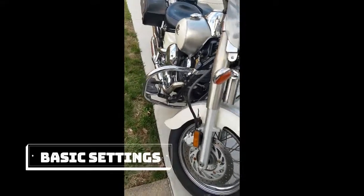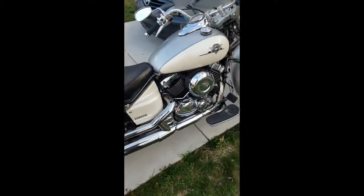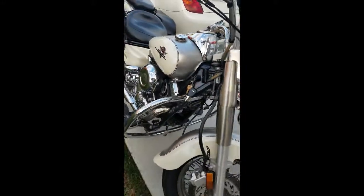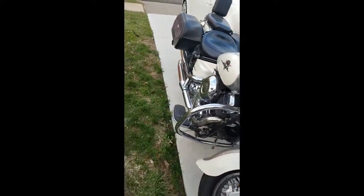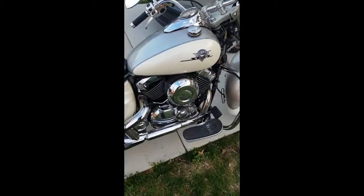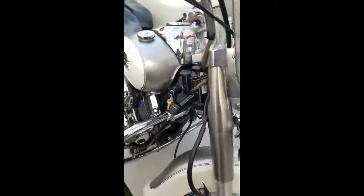So today we're going to get the motorcycle started after a winter of storage in the garage. Hopefully you've been starting it over time, but if it's not starting for you, then there's some simple steps to remember. I'll go a little bit more in-depth today. I am not a motorcycle professional — I'm not a mechanic or anything like that. I'm just a motorcycle owner and I just wanted to help you guys out to try to get your bike started after a while.